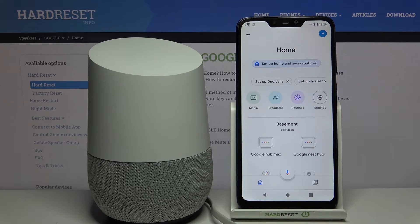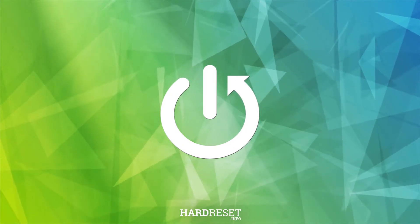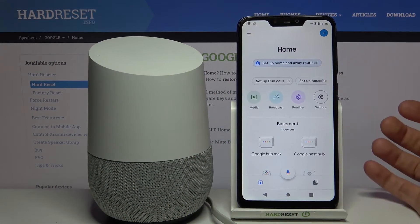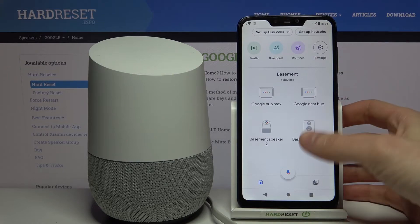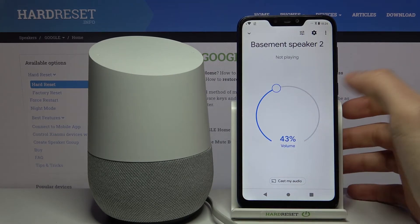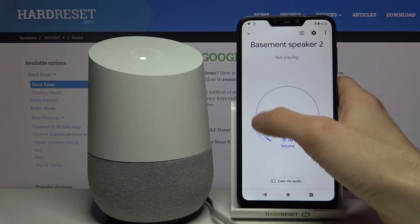Here I have Google Home, and today I'm going to show you how to change the volume on this device. You can change the volume level by entering the Google Home app, then go into your speaker — your Google Home device — and you can change its volume there.